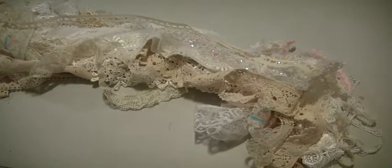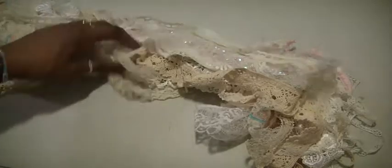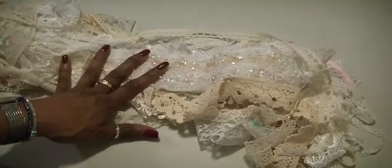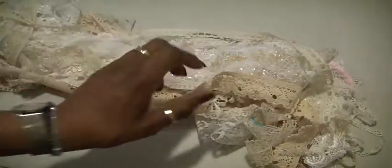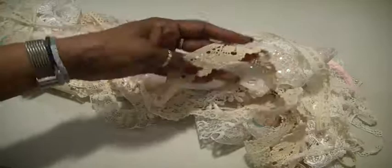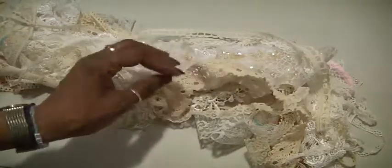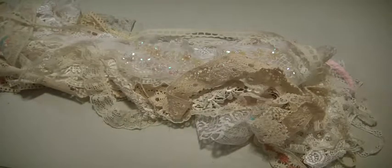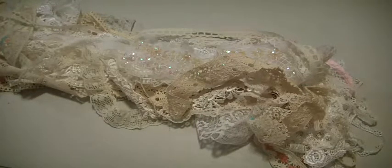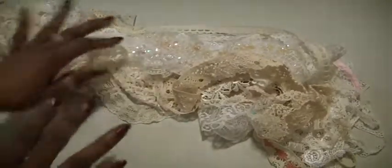Hey crafters, it's Muriel here. I have one cream and white lot of trims and these are $16 — just one lot, $16 shipped. There's a lot of heavier type trims. So if you're interested, leave me a comment down below and I will shoot you over my PayPal account, email, or address. Let me show you what we got here.